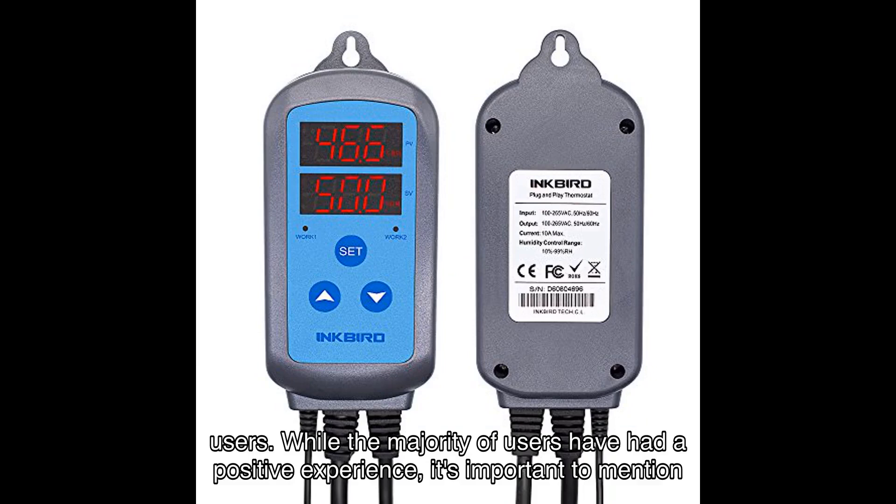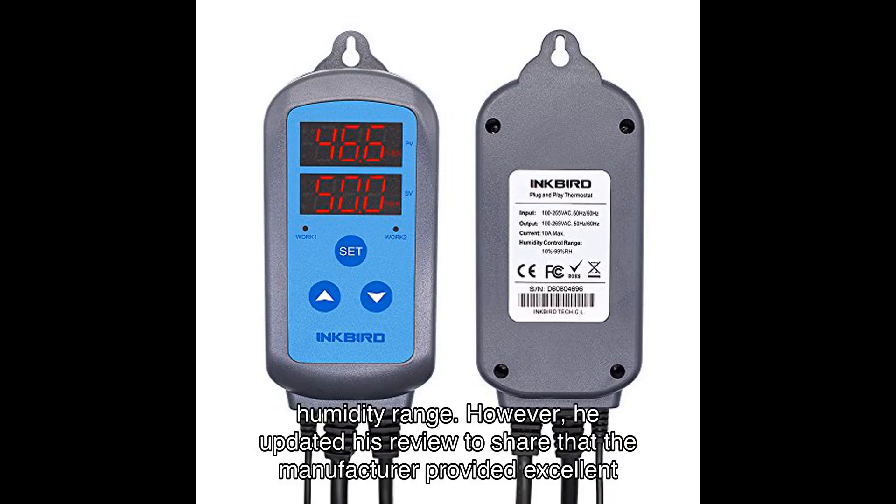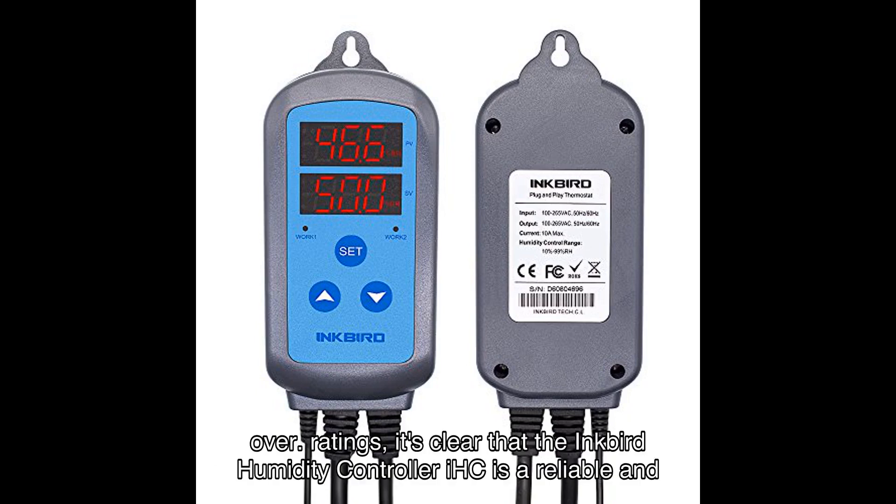While the majority of users have had a positive experience, it's worth mentioning that Dan Pants encountered some calibration issues when trying to maintain a specific humidity range. However, he updated his review to share that the manufacturer provided excellent support and resolved the problem promptly.